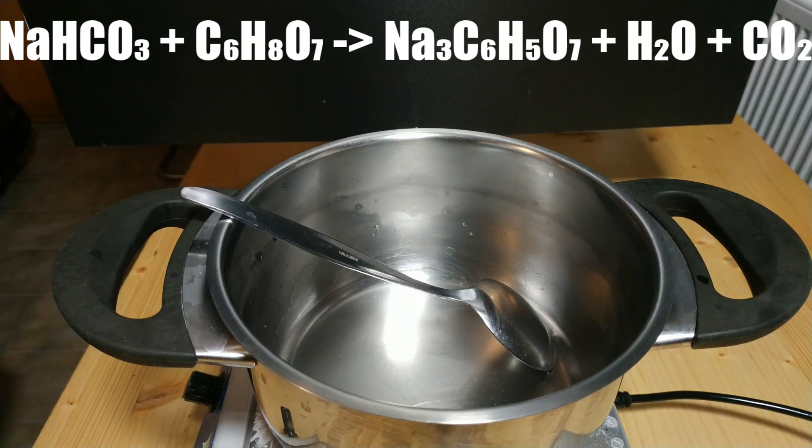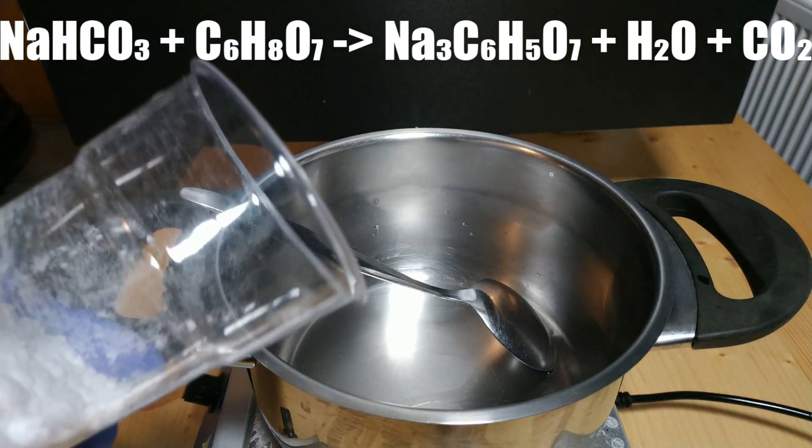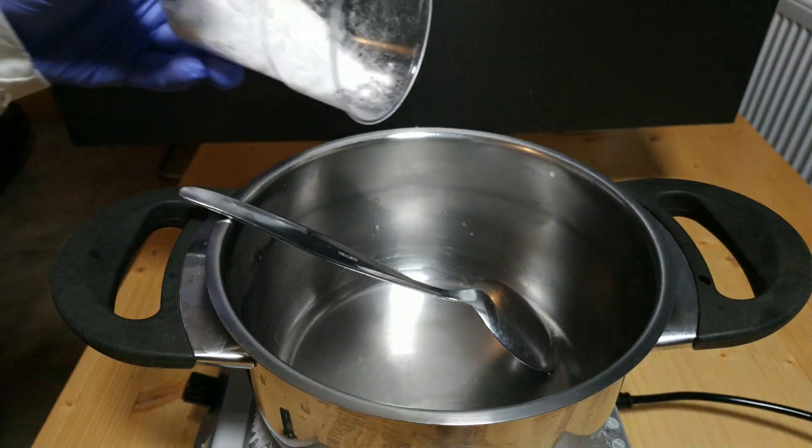Here is the equation of this reaction: sodium hydrogen carbonate and citric acid react to form sodium citrate, water and carbon dioxide. Just take a look at the description.